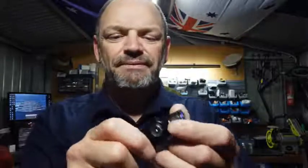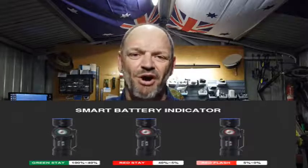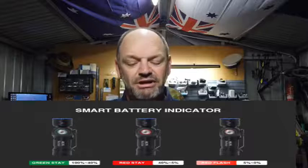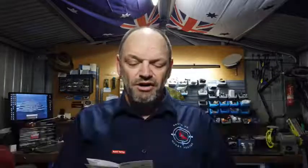If you notice on the side, the green light will indicate that we've got almost 100% charge. With the battery indicator on the side of the torch: when it's a solid green you have between 100 to 40%. If it turns red and goes solid, you've got 40% down to 5%. And when it starts to flash red, then you've got 5% battery left or less.